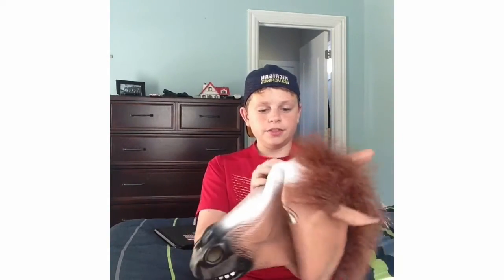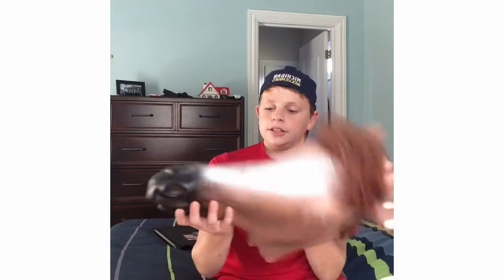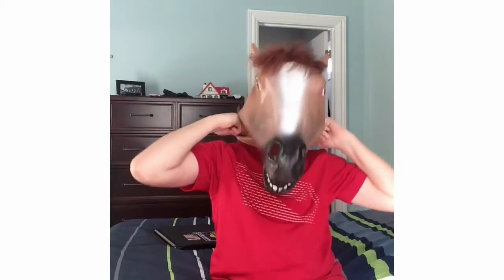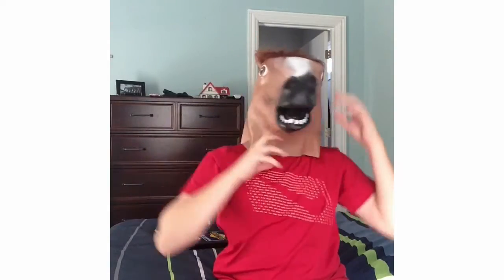The hair does fall off. It stinks, but it's not that bad. It's harder to breathe, but I like it a lot. This is going to be my Halloween costume.